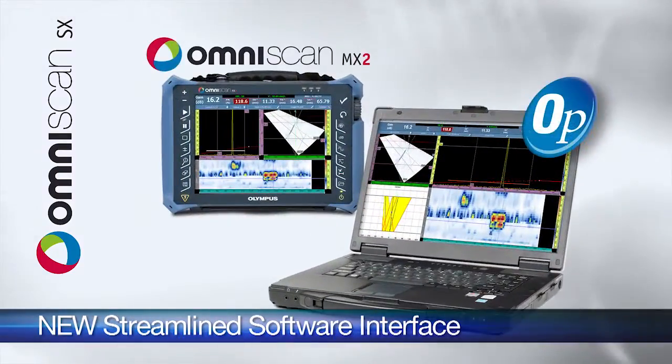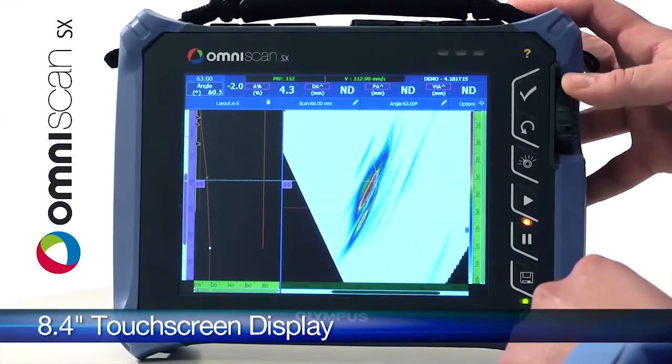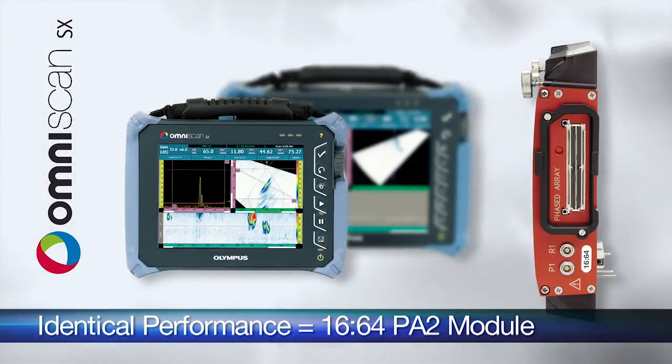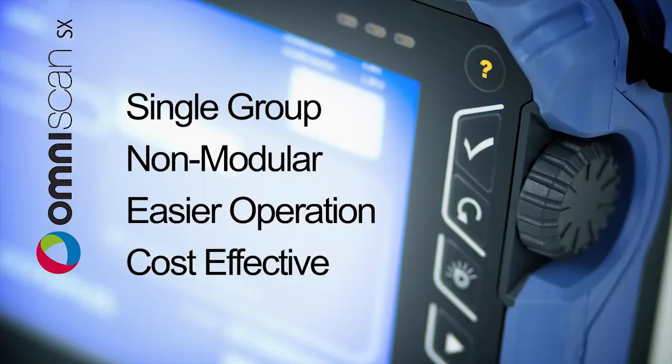which will also be available on the OmniScan MX2 and OmniPC software, the OmniScan S6 incorporates an 8.4-inch touchscreen display as well as identical performance found in the latest 1664 PA2 modules used with the OmniScan MX2. The OmniScan S6 is a single-group non-modular instrument which is easier to operate and more cost effective for less demanding applications.